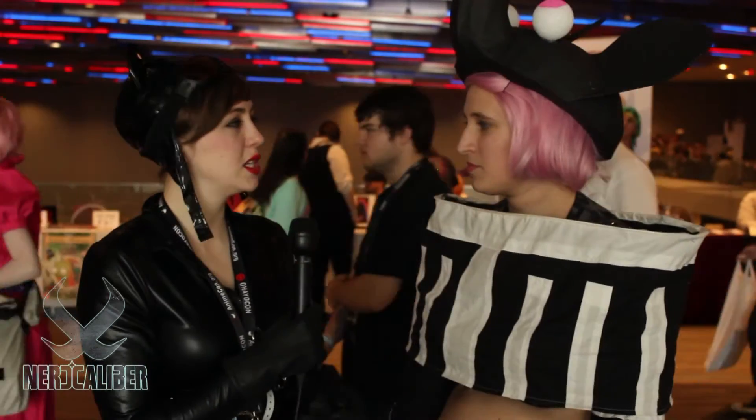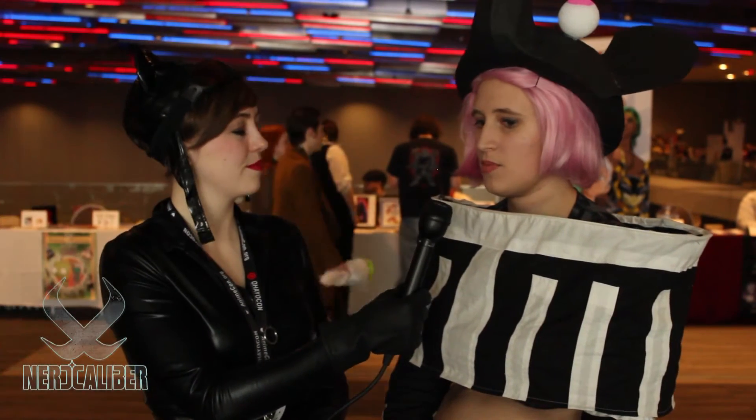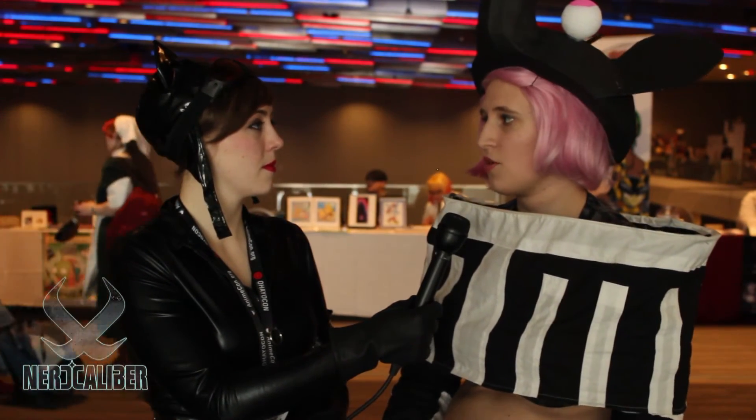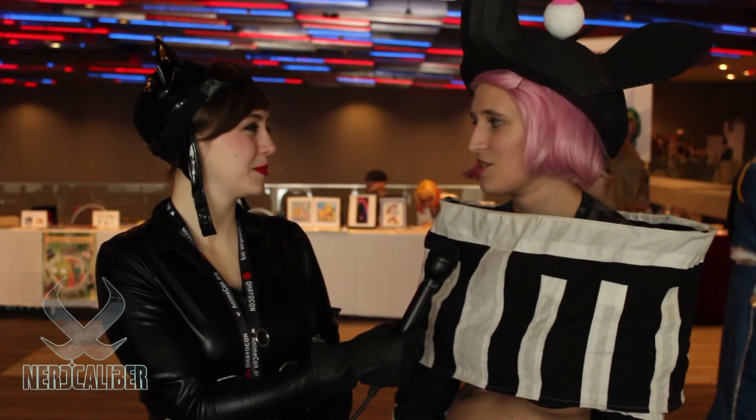Do you find that cosplay is more of a hobby or a culture you dive into? It depends on who I'm with. If I'm at a convention walking by myself it feels more like a hobby, but when you get your group that you go to anime conventions with and you're all at the hotel, it becomes a culture. All you do is fangirl and fanboy over everything — 'Do you know him? Do you know him?' — and you just become a family. Thank you so much for letting me interview you today. Thank you for asking me. This is Hannah and the artist Sally for Nerd Caliber at OhioCon 2014.